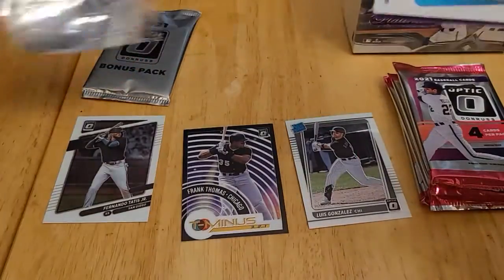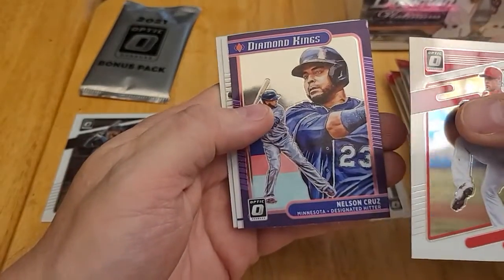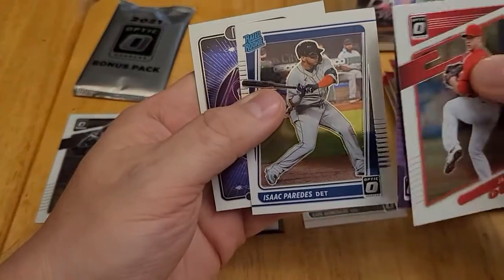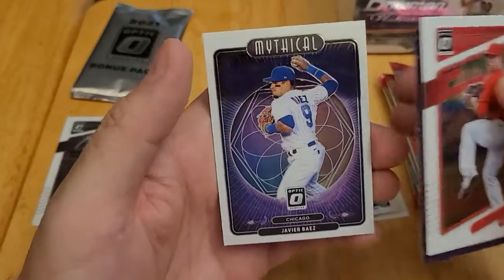Second pack: Jack Flaherty, a Diamond Kings Nelson Cruz, rated rookie of Isaac Paredes, and a mythical Javier Baez.